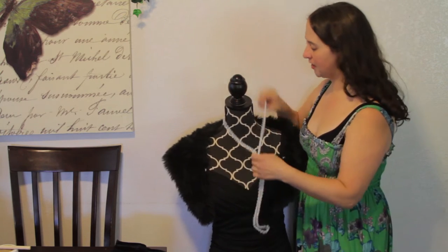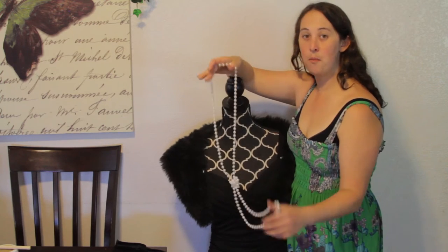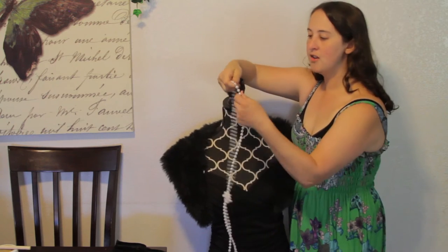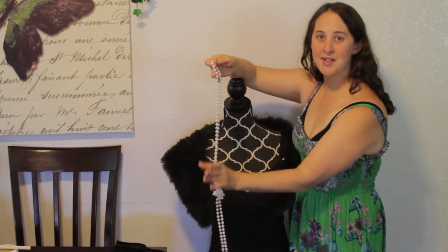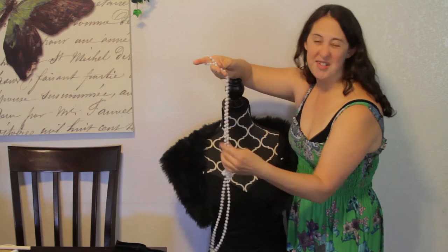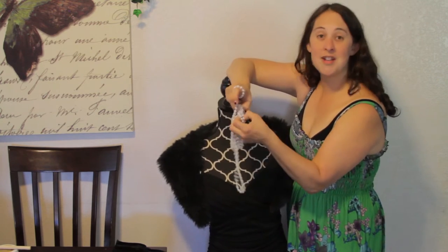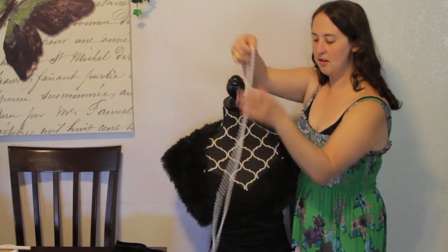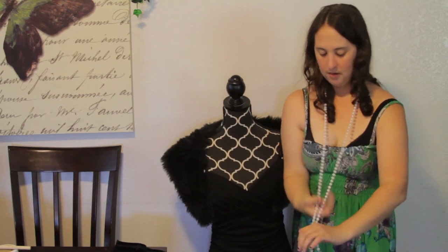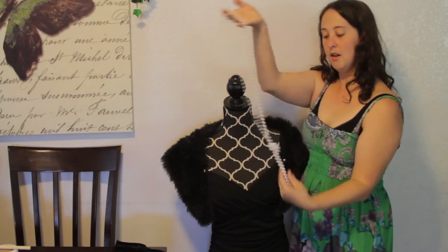Like I said, I purchased this strand of pearls at a party store that also sells some costuming items. It's just a simple little plastic girl jewelry item for less than $2. Because it's a 1920s thing, all I did was take it and after I put it on, I just twisted it and now it looks 1920s. So there's the necklace.